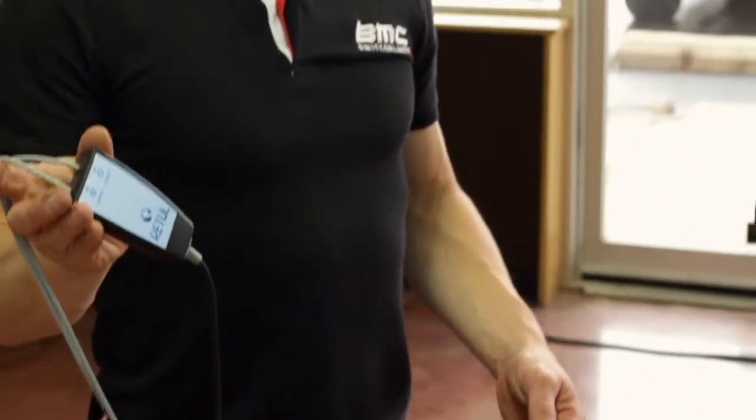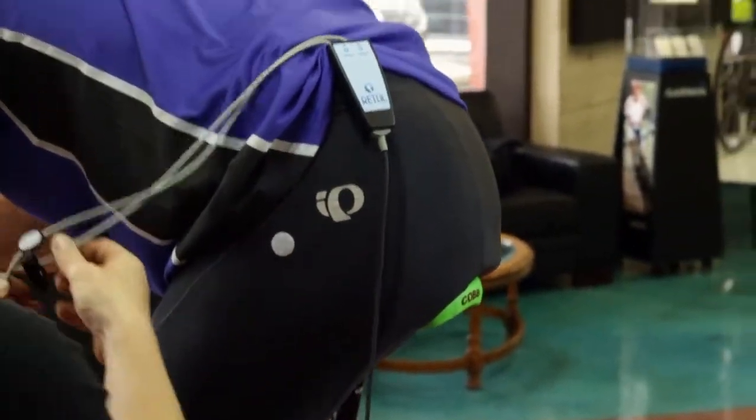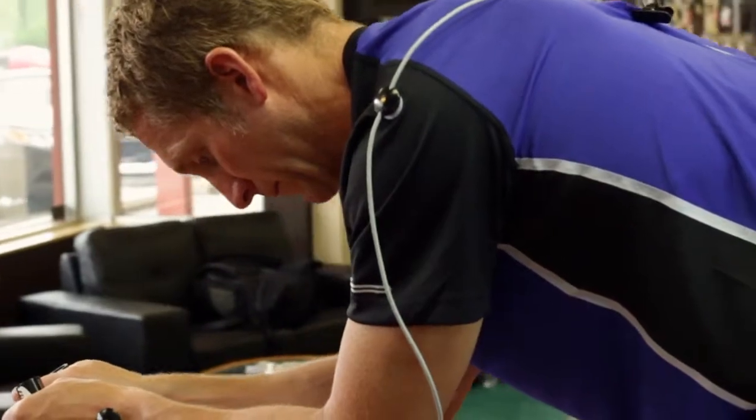Now we're going to use Retool as our motion capture device. We're going to use eight LEDs to identify how Tim moves on the bike.